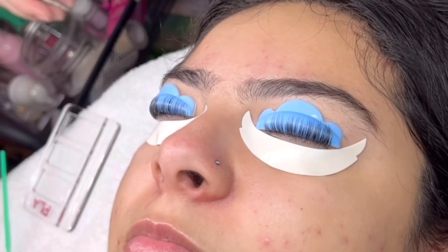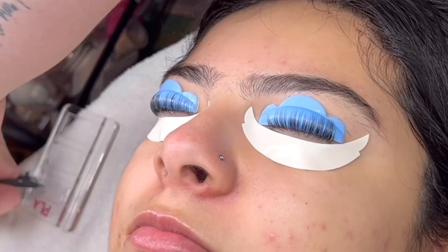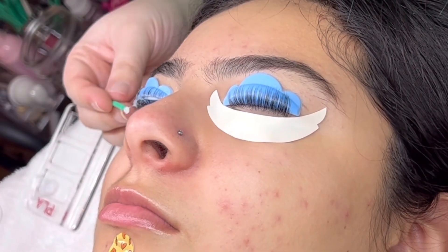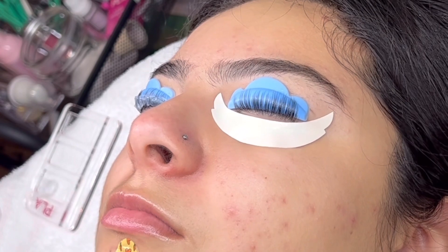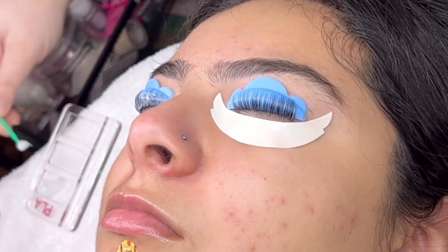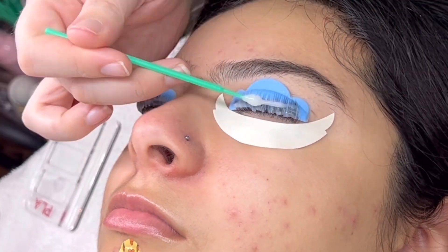At this stage it is super important to go in and fix any lash that is not completely straight. I recommend taking a lash tweezer, pulling from the tip of the lash, and removing it from the rod using the banana peel method — if you do lashes you may be familiar with that term. It avoids client discomfort when removing a glued lash.